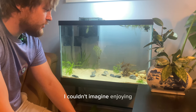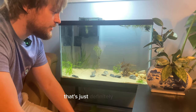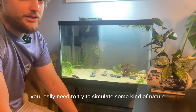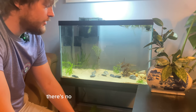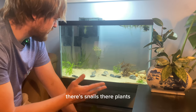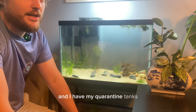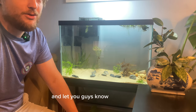I couldn't imagine enjoying aquariums with fake plants and fake pink or blue gravel — that's just definitely not me. Nothing against anybody who does, but if you're going to keep fish you really need to try to simulate some kind of natural environment. There's no pink painted gravel or orange plastic plants in nature — there's sand, rocks, dirt, snails, and plants. That's what I'm trying to simulate here. I also have a couple of other fish I'm wanting to bring in and my quarantine tanks are already ready. I'll do an update when they come in and let you guys know what they are.